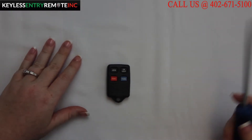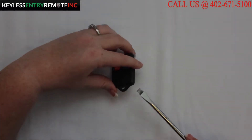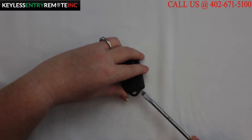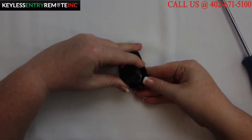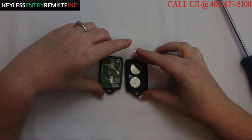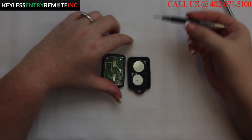To open the key fob all you will need is a screwdriver. Simply take the screwdriver and place it into the notch at the bottom of the key fob and twist. Once you have the key fob open, you'll see the batteries are located here.